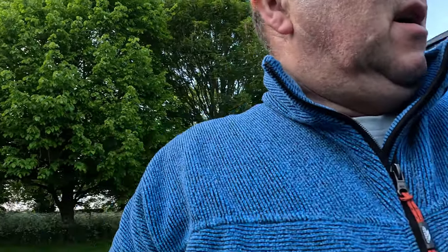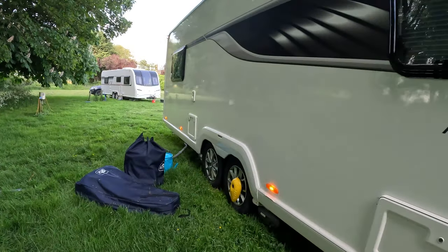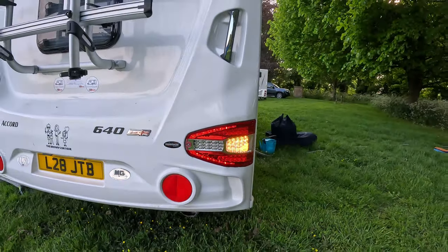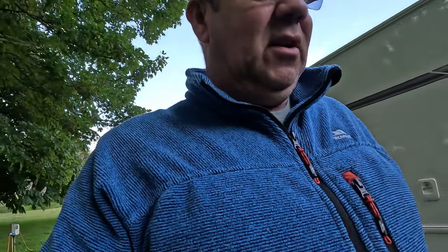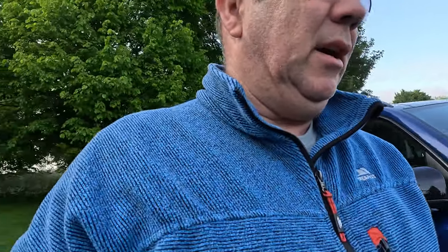The easiest way to test is to turn on your lights, turn on your indicators, and try your brake lights. Turning on the lights, we've got the side lights on the caravan and the position lights working all the way down the sides, and the indicators are working. I'll get Claire to double-check the brake lights and reverse lights as well. I'm quite happy with that — it's worked fine.